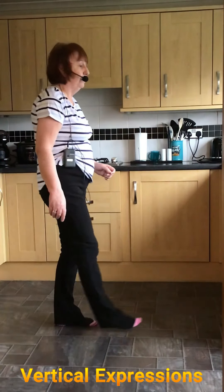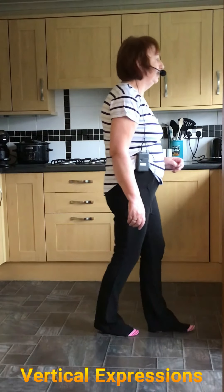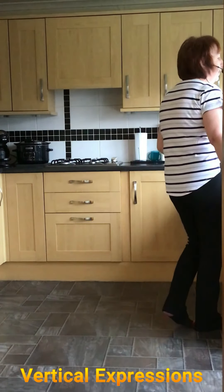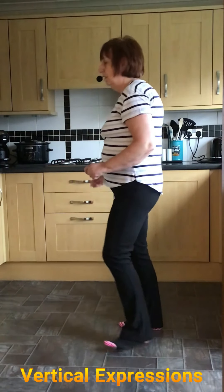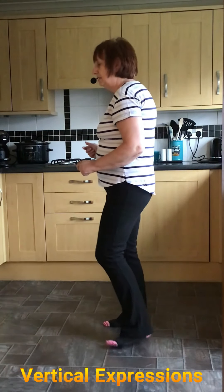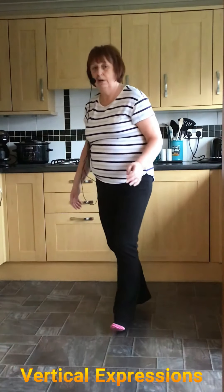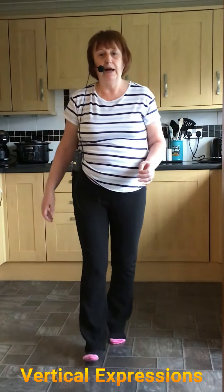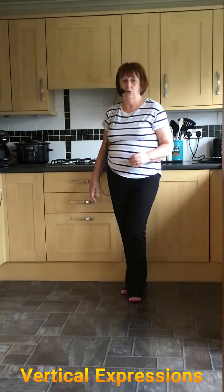One more wall: point, step, shuffle left, and again — point, step and shuffle. Rocking forward, half turn shuffle, and Jazz Box. We're going right — side together, side together, side. Cross rock, quarter shuffle. Rocking forward, shuffle back on the right, shuffle left, and rock back.